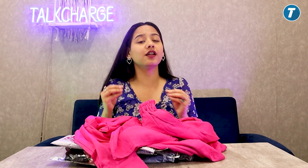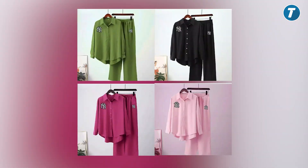If you talk about colors, there are 4 color options: pink, baby pink, black, and green. You can choose any according to your choice. This color was very pretty.